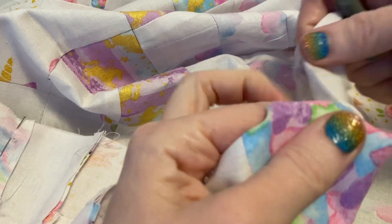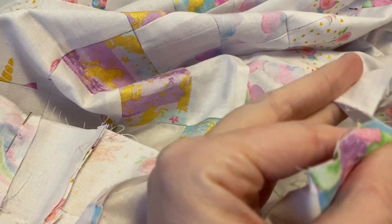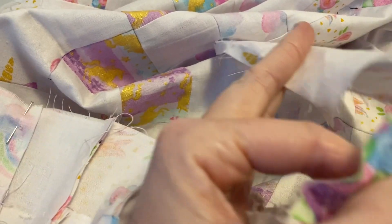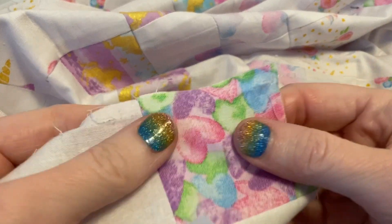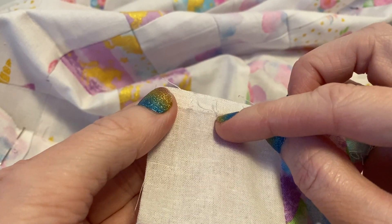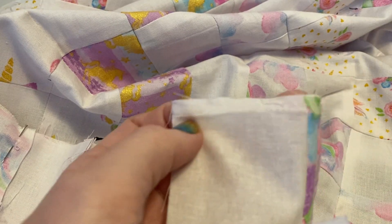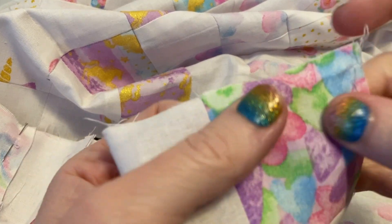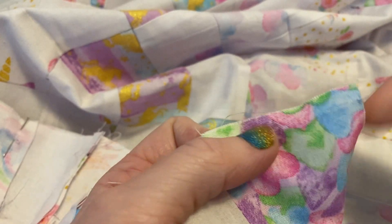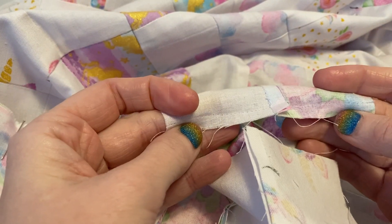Then I'll go back and take out the stitches at the beginning. There we go. Now when you look at your fabric, there are going to be stitches still in there, and those are easy to just pull out. And now it's done — that's how you take a seam out.